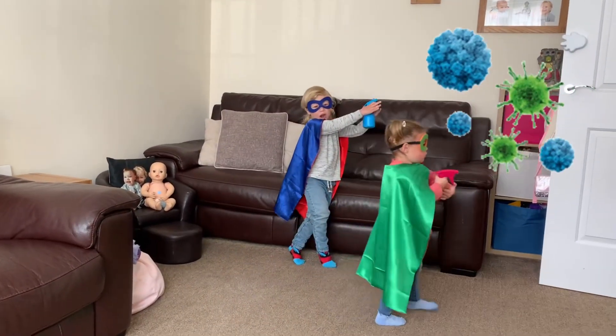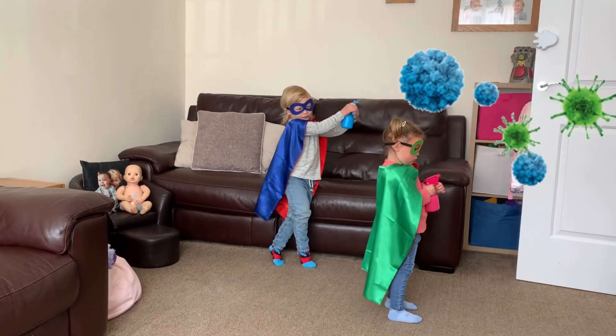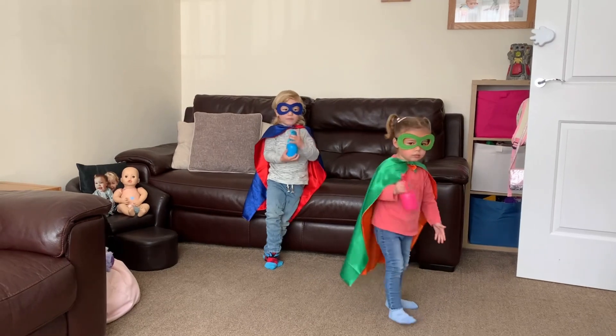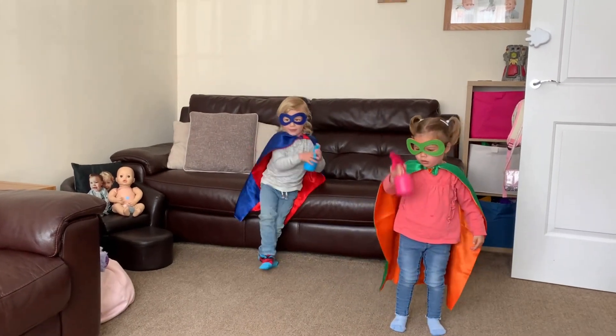What are you doing? I want germs. Do you want to know how we can get rid of germs? Shall we go do a little experiment? Come on then.